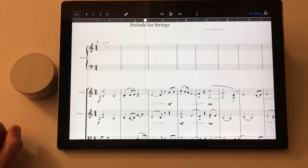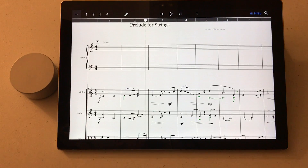Hi everyone, it's Phillip at NYC Music Services and today I'm going to show you the new Surface Dial from Microsoft and how to use it with StaffPad on a Surface.